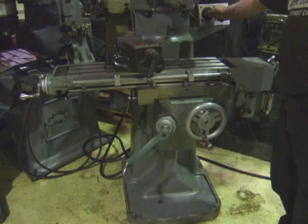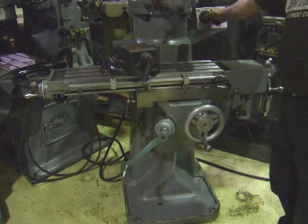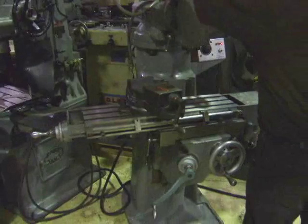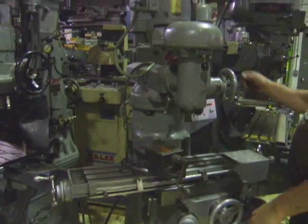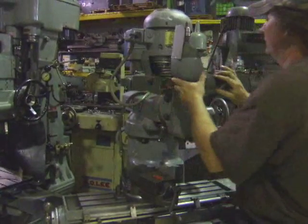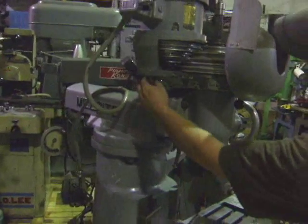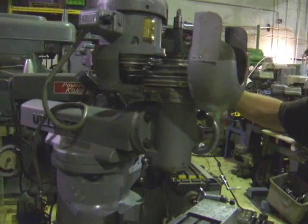It's variable speed. This is a 460 machine. It's got a step pulley set up on it. You just loosen these bolts right here — it's nuts — slide the motor over and then you put it on the next reave for whatever speed you want.